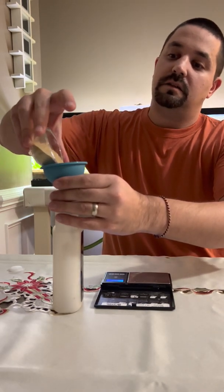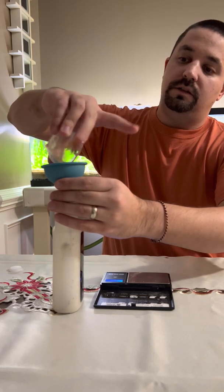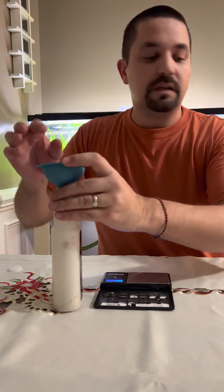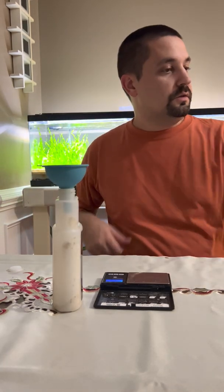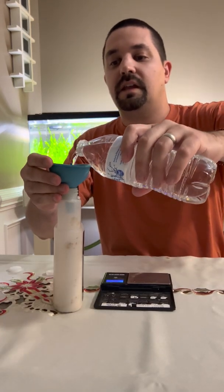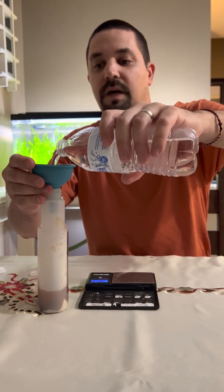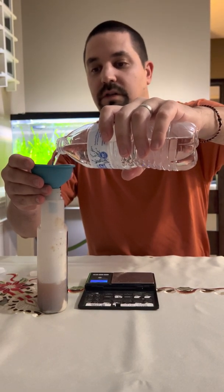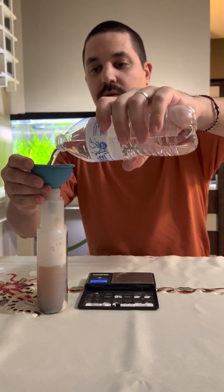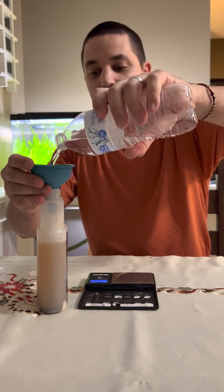One of my tanks with my Alternanthera reineckii in it — as you know, that plant loves to develop algae because it's a slow grower. So I actually dose six milliliters daily of the macro on a 40-gallon tank, and that helps fight off my green spot algae, which keeps it off the leaves. But nothing is going to prevent all algae all the time — you still need a cleanup crew.